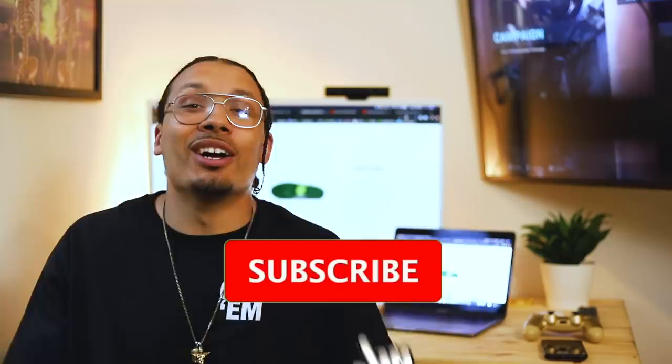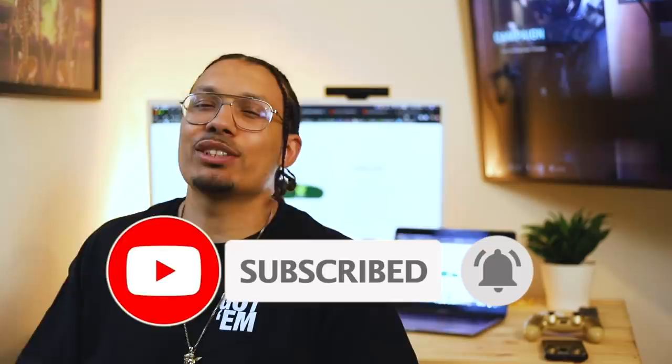Welcome back to the channel. What's up, you guys? How you doing? My name is DJ and this is The DNA Show. If you haven't already, go ahead and hit that subscribe button, join the family. We're always kicking game and knowledge with each other. If you're new, drop a comment so I can give you a warm welcome. Hit the like button because that helps the algorithm. With that being said, let's get into this video.